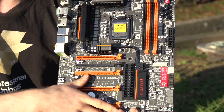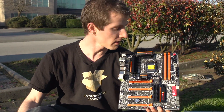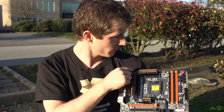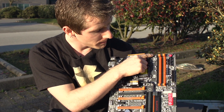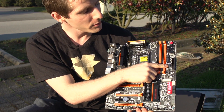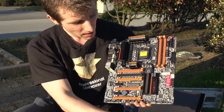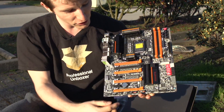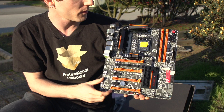The board supports the latest Core i3, i5, and i7 processors on the LGA 1155 platform. There are seven onboard fan headers: two PWM at the top, a third PWM on the right-hand side, and a fourth and fifth PWM at the bottom, plus two 3-pin connectors at the bottom as well.